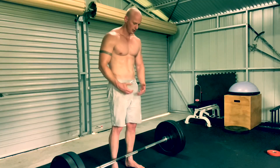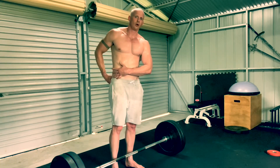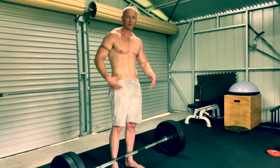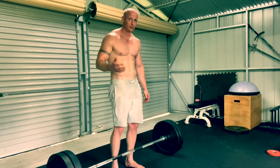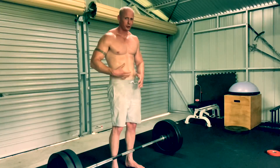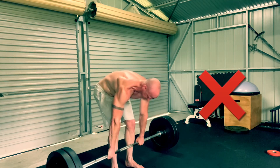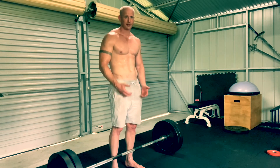Once you're lifting the bar, make sure you keep your chest nice and proud and don't round your lower back. If you feel those starting to happen — if you've lost tension in your upper back or you're rounding your lower back — drop the bar. A couple of things we don't want to see: don't do a jerking motion to create momentum, and don't round your lower back to get the weight up.